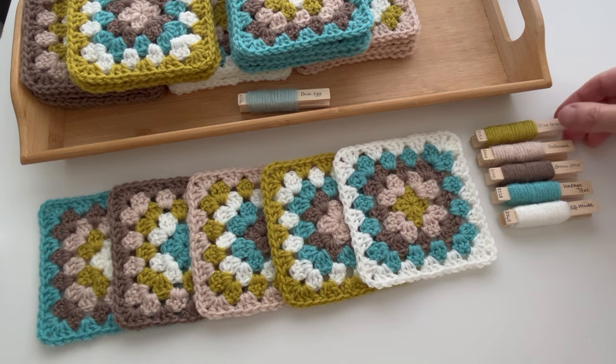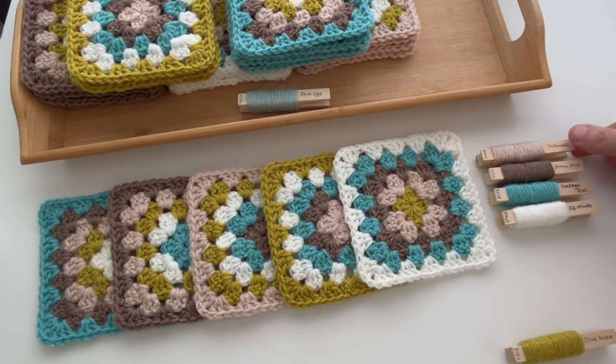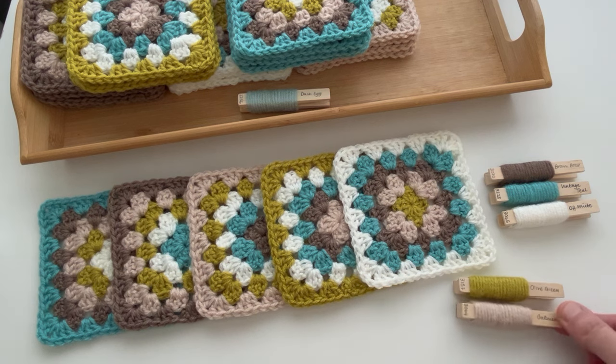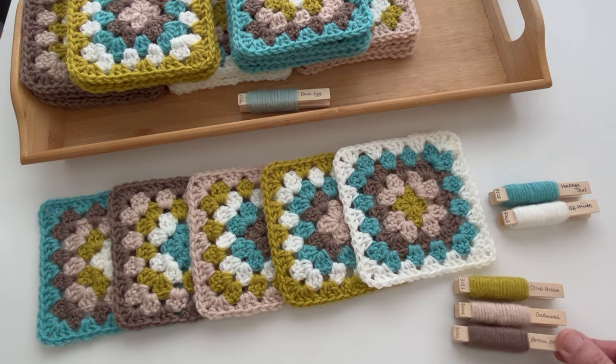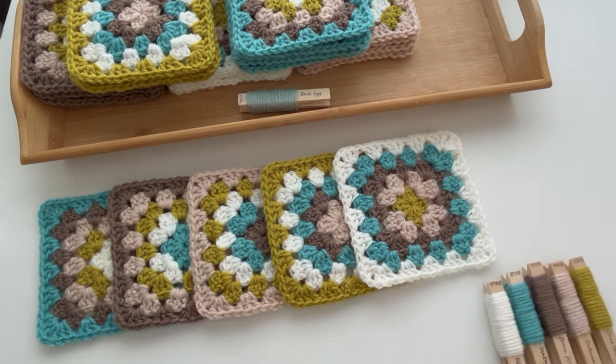So as you can see here I've got my green, my beige, my brown, my turquoise, my white — and that's the order that I'm going to be using for my granny squares. If you're using five colours and you're making five round granny squares, one colour for each of the rounds, there's only five possible combinations that you can get when you're using the colours in the same order. I make my first five squares but I start round one with a different colour. So this first one I'm starting with the green, and you can see I've worked them in the exact order.